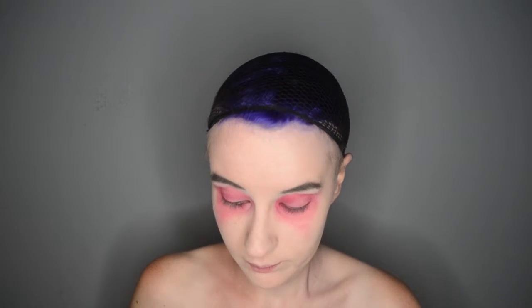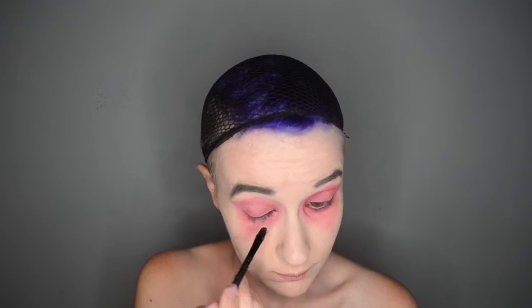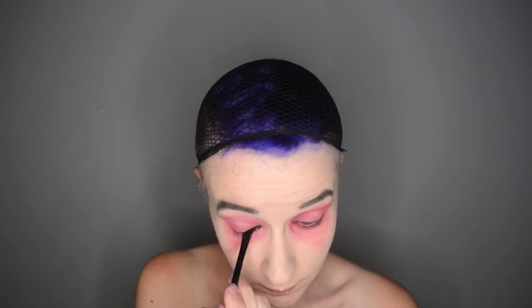Then I am taking the Smashbox Jet Set Waterproof Eyeliner and an angled brush and sort of drawing a little smudgy wing.